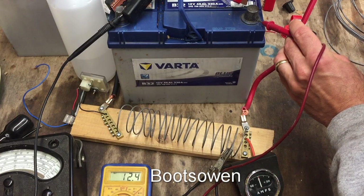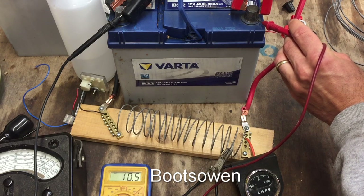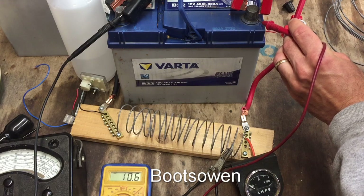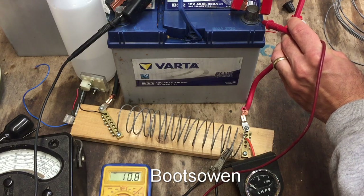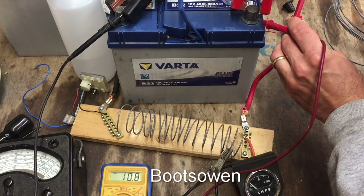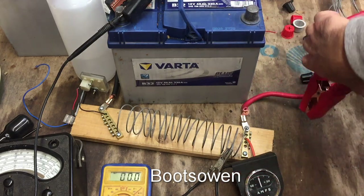We'll go for a couple of seconds or maybe more. You clamp it on - it goes off the scale on the amps, then starts dropping back, and the voltage stays constant at about 10.6 to 10.7. The current's dropping back after three or four or five seconds and they stabilize there roughly.